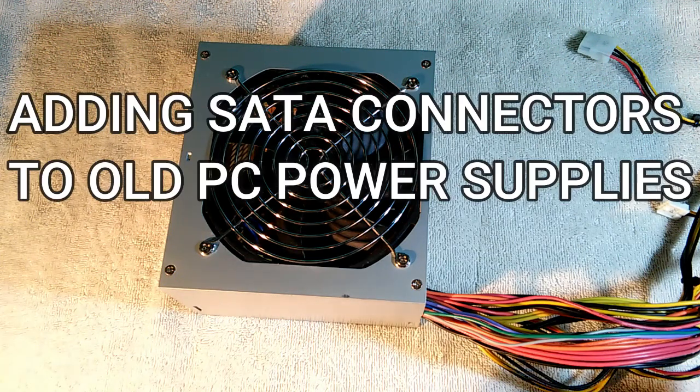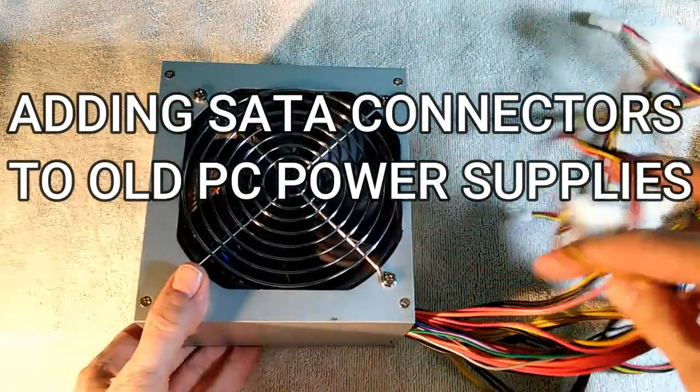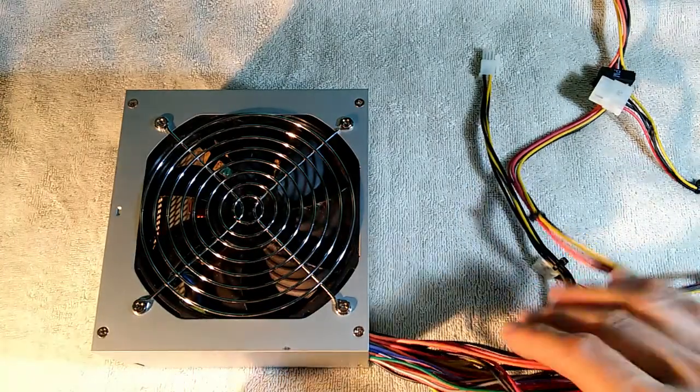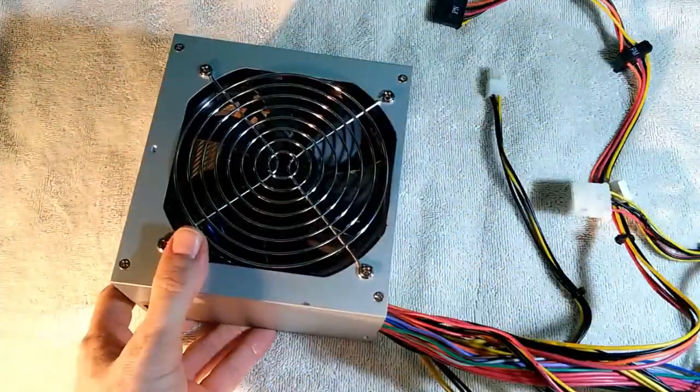This video is about how to increase the number of SATA sockets on your old PC power supplies. I've been playing with personal computers for quite a few years, and as a result I've accumulated a fair number of power supplies in my pile of spare parts.